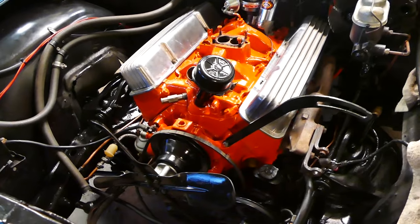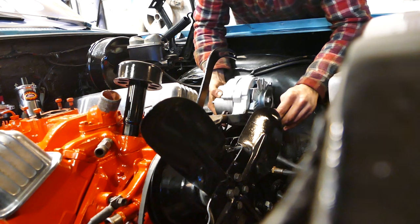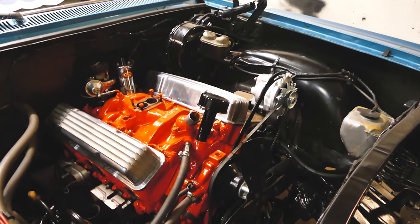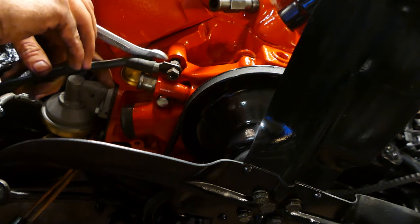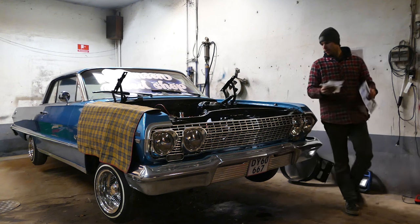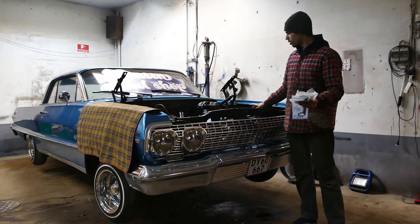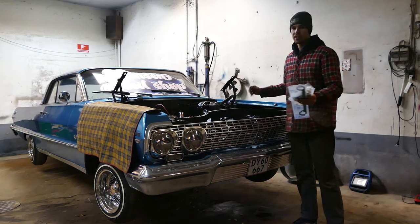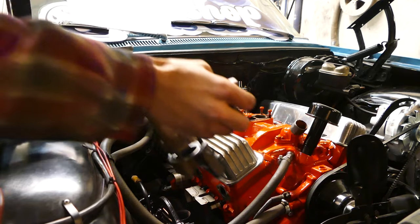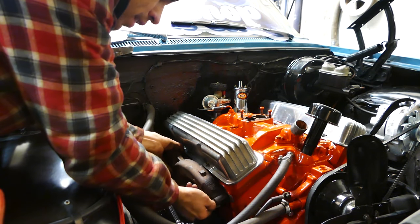We got the new power steering pump put on with the new pulley wheel. All the front accessories are back on. The only thing I have to do is put the wires back on the alternator, and pretty much everything on the front of the engine is done. And there we go — one manifold installed.